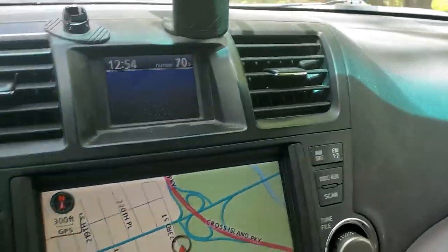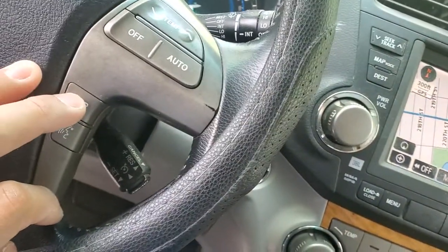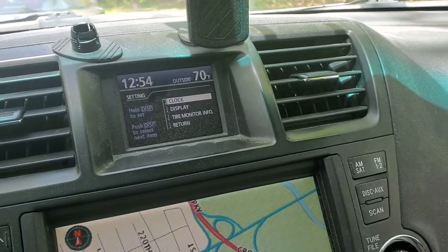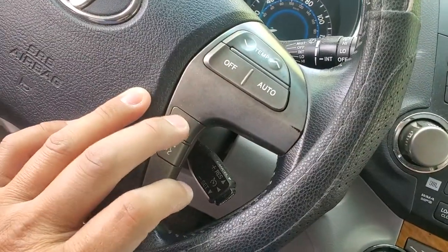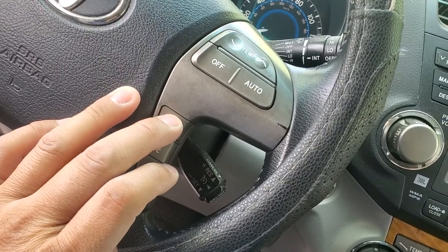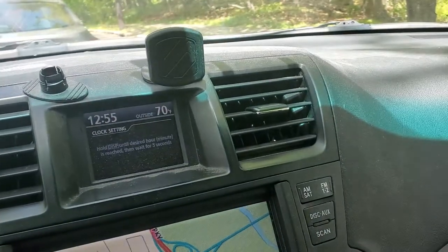So basically, you're going to go to display and you're going to press on it, hold it until it says clock, and then you're going to press on it again. You're going to go down and then you're going to hold it.